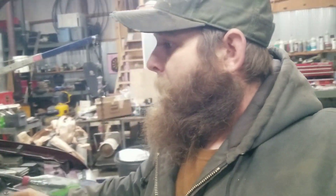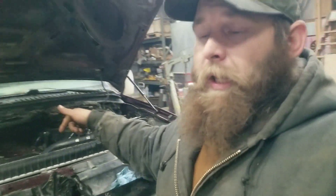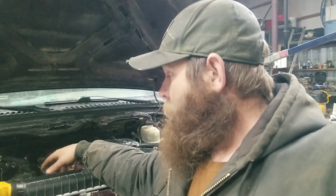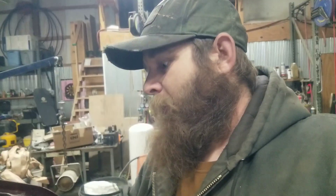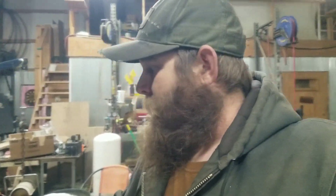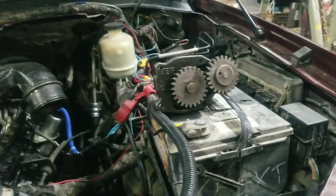We're going to pull the pan off this sucker in the shop without pulling the engine. Hopefully we can figure out whether we've got a bearing issue. I certainly hope we don't have a problem, but we've got a problem somewhere. And it's pretty sickening to have a brand new engine that is destroyed by somebody's faulty piece of shit oil pump.